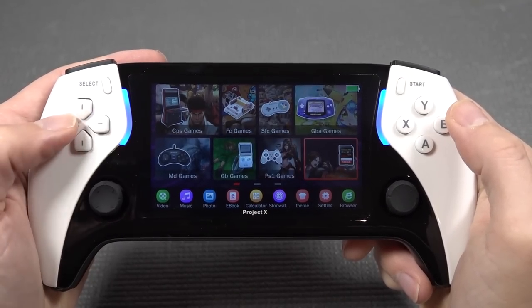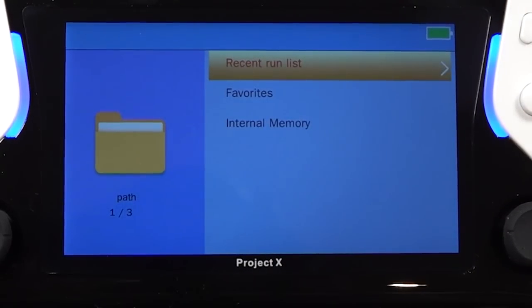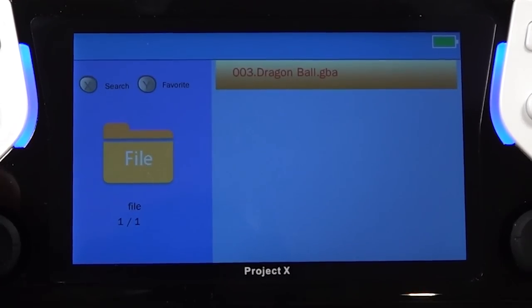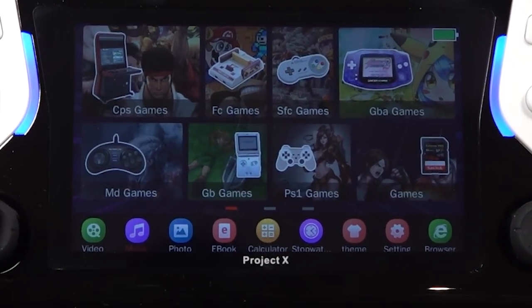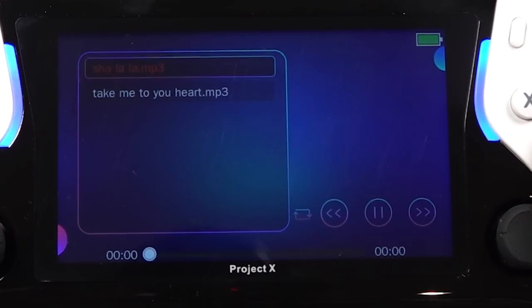To navigate you can use the D-pad or the analog stick. Pressing B will get you into the list - this is the same explorer interface we've seen before. There's only internal memory shown here. Pressing A will bring you back. Over here we have the video option, which is quite sensitive.